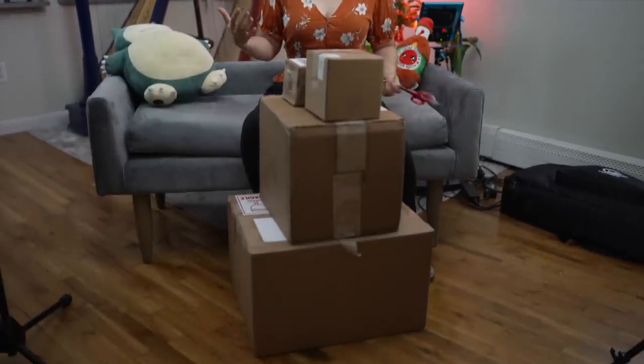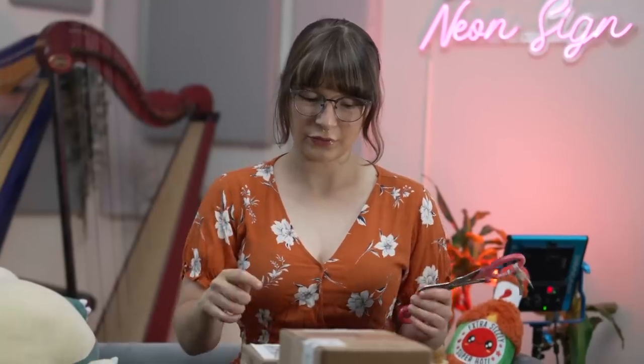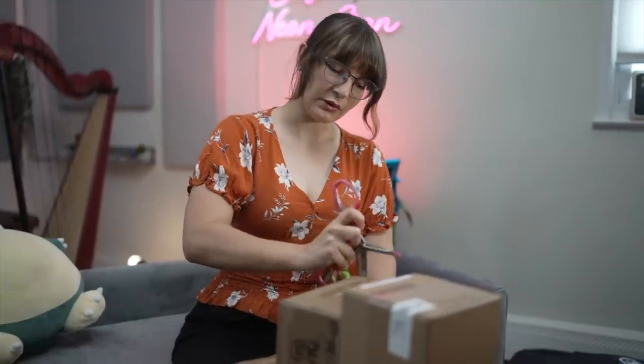I got a bunch of packages in the mail today and we're gonna open them together. I got my scissors. This first one is from Silk Bird Music. What is this? Like, the point on the scissor — you can't use that one.